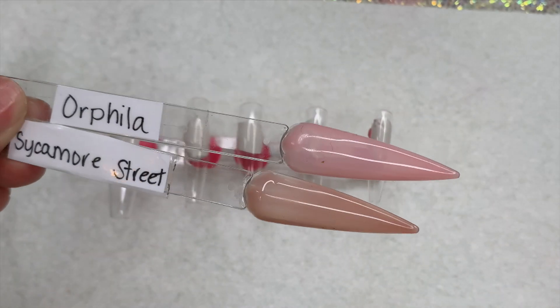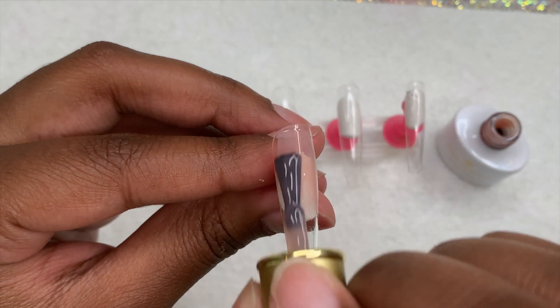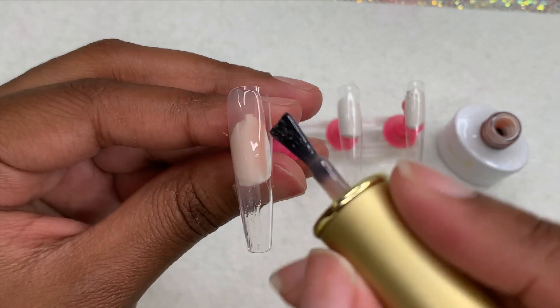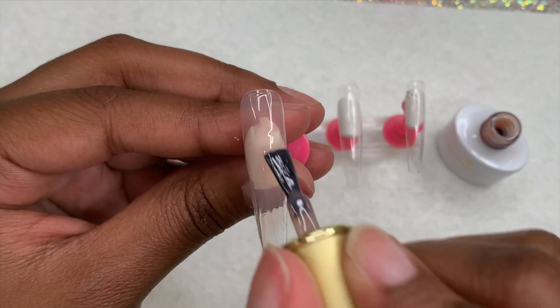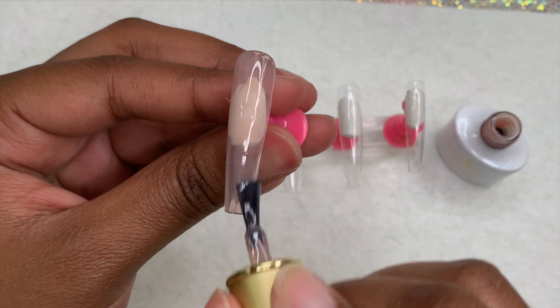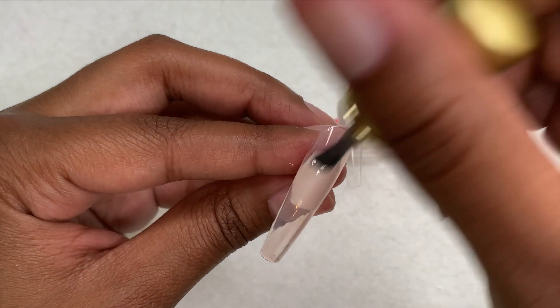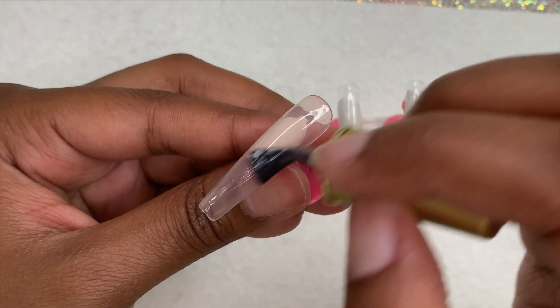These are the two colors I thought about using, but I only ended up using one — the browner shade, which is Sycamore Street. I'm going to be applying this to my index, ring, and pinky fingers. I did go in with two coats because the first coat was a little bit too see-through and sheer, so I added another layer.